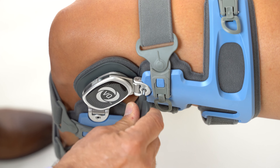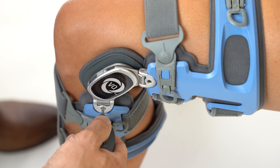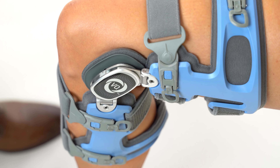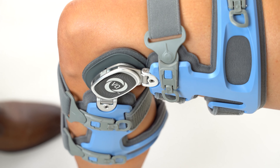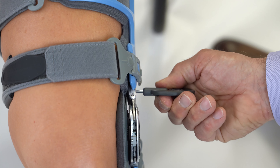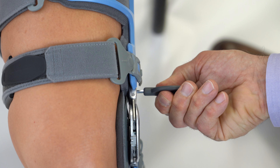If there is any discomfort in the knee joint or leg, turn the angle adjustment back slightly. If more relief is required, turn the upper then the lower Q-hinge screws no more than one-eighth turn. Over-adjusting the Q-hinge may cause discomfort, rotation, or skin pressure issues — adjust conservatively.